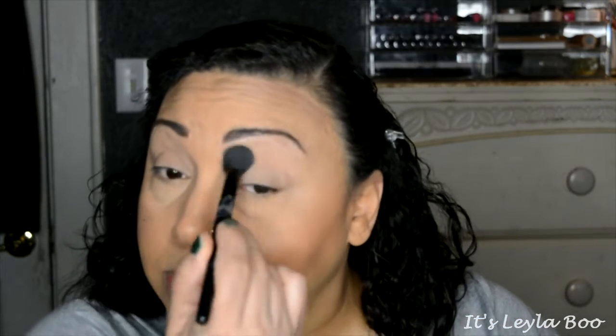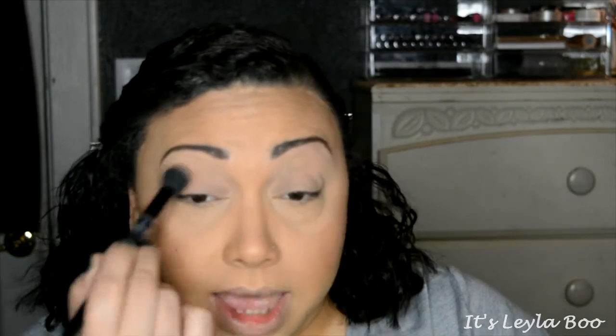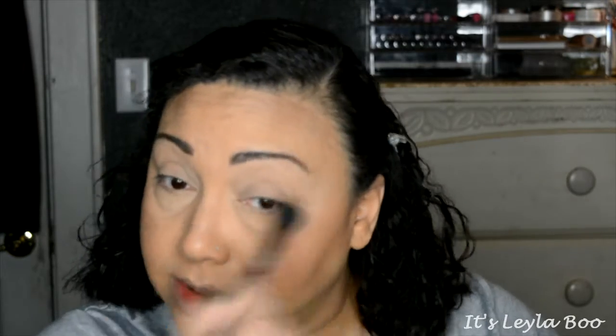I'm going to prime my eyes with the Elf Liner Primer Sealer Stick. I usually would set it with an eyeshadow in the palette, but I don't really have a matte fleshy-toned color in here, so I'm just going to use some Laura Mercier Translucent Setting Powder to set my primer. I always set it — it doesn't matter what primer I use. I'm also going to lay down a little extra translucent powder so I can sweep away any fallout, because I know this palette is going to give me some.